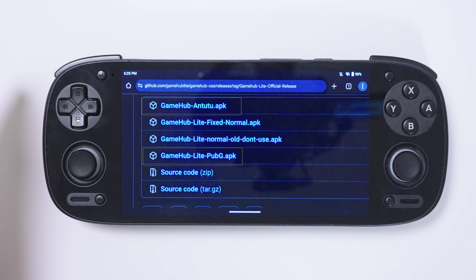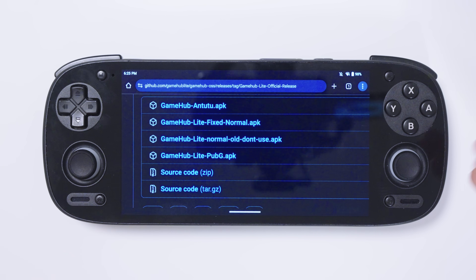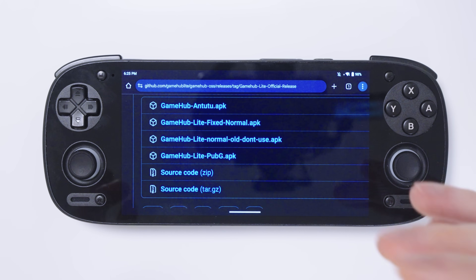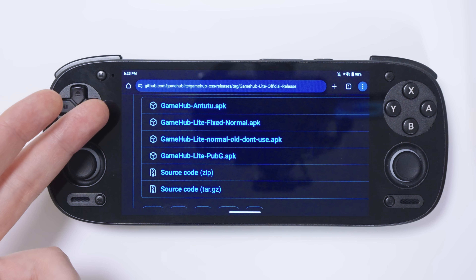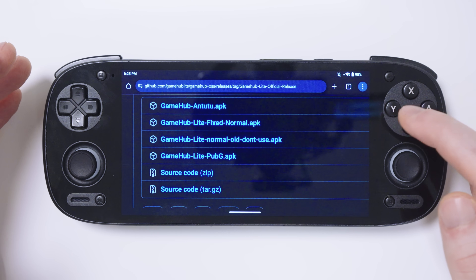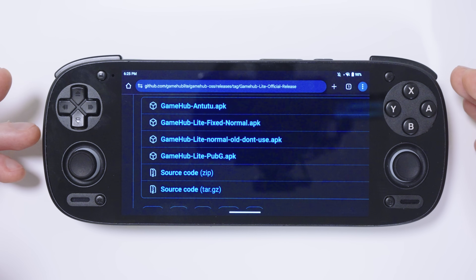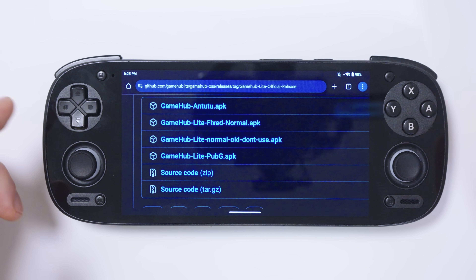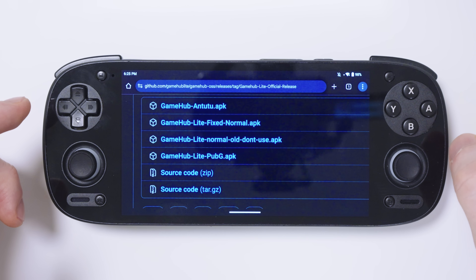For anybody who doesn't know, if you rename one of the applications on your Android device to certain names like Antutu or PUBG, it can trick your phone into using the full performance of the device. Some applications like the Antutu benchmark app and PUBG push your device's performance to its maximum. So by renaming your application to one of those, your Android handheld will think it's one of those powerful apps and push your device harder to run them at maximum capacity.